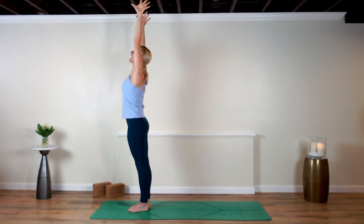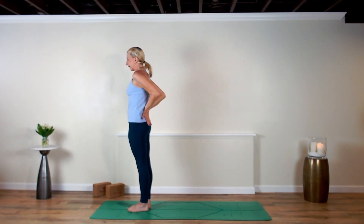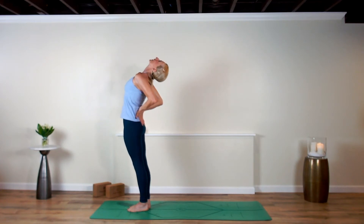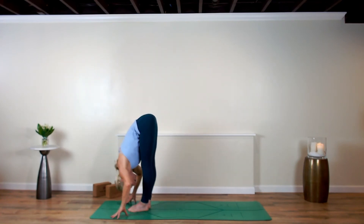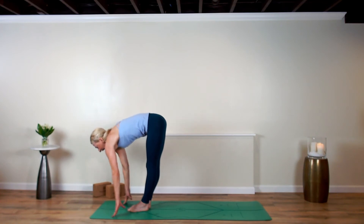Come back, take both hands and slip them into your imaginary back pockets. Hug your inner thighs in, retract your shoulders, lift your heart up. Exhale, cascade down over your legs. Inhale and lengthen.